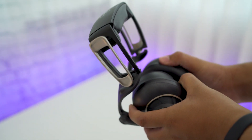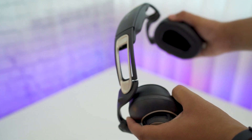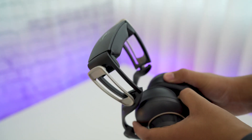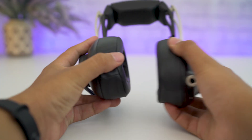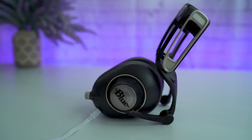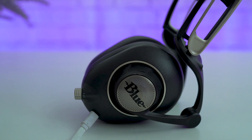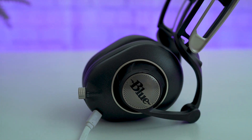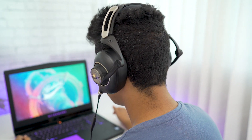The headphones also come with a nice soft carrying bag. The build quality is superb — there is nothing about them that seems flimsy or badly built. On the bottom of the left ear cup you'll find a micro USB port for charging the battery that powers the headphone amplifier, as well as an audio jack. The left ear cup also has a switch to turn the headphone amp on or off.